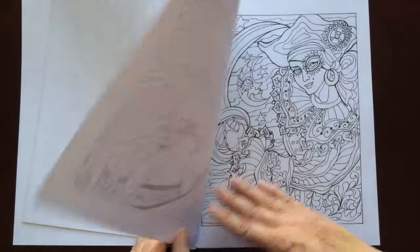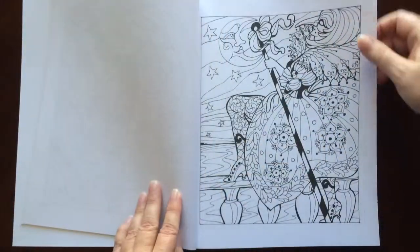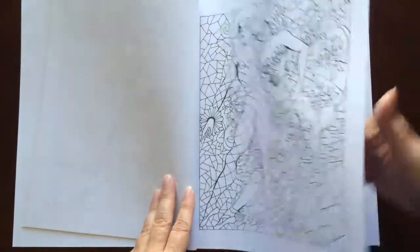The paper is medium weight. The pages are non-perforated, but you can easily remove them with an X-Acto knife.